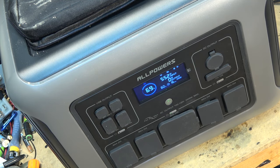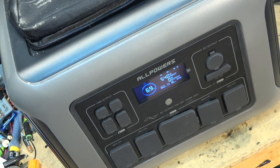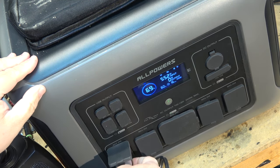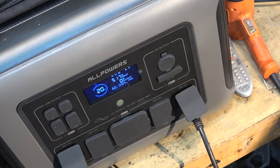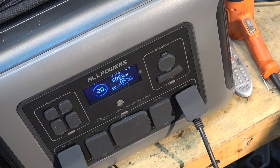I want to know if this operates like a UPS. The AC outlets appear to be on. Let me plug in a space heater to see what happens. It's drawing 1000 watts right now — that's what this heater draws. I'm charging at 415 watts and discharging at 1100 watts. According to the manual, I'm in standard charge mode at 1000 watts, but I have to use the app to change that. Mute mode is 500 watts and fast mode can reach 1500 watts.